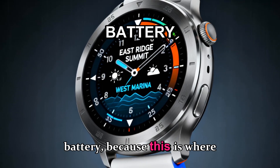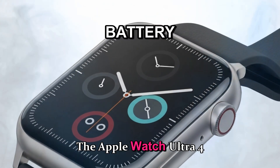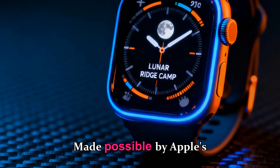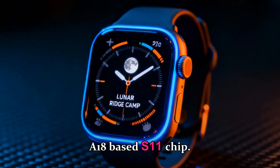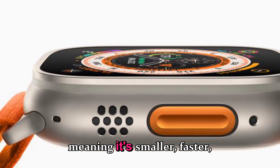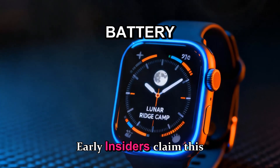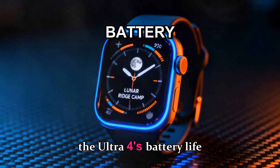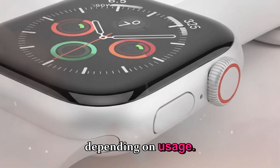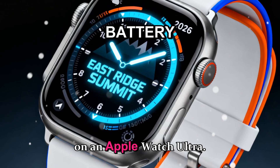Let's talk battery, because this is where Apple has always struggled to compete with brands like Garmin. The Apple Watch Ultra 4 is rumored to include a new dual-layer battery system, made possible by Apple's custom A18-based S11 chip. This chip is built using a 3-nanometer process, meaning it's smaller, faster, and far more power efficient. Early insiders claim this could push the Ultra 4's battery life from 36 hours to nearly 60 hours, depending on usage. We could finally see real multi-day battery performance on an Apple Watch Ultra.